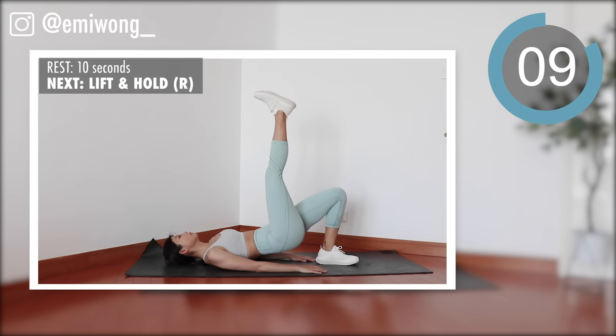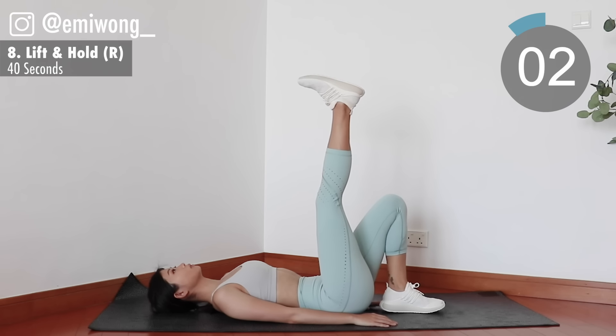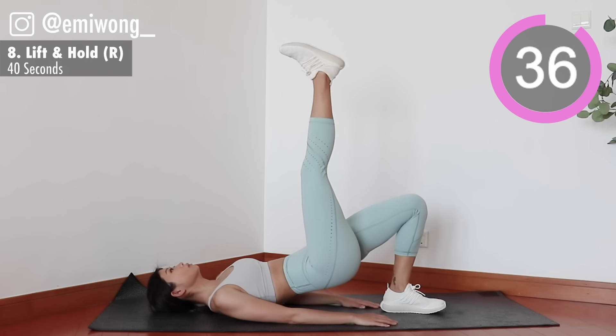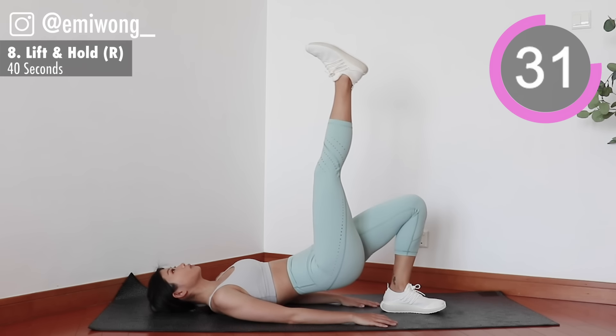Eighth, lie down for single leg hip raise. Right leg up towards the sky. Squeeze the booty and lift it up. Lower down to lightly tap the floor and bring it right back up again to keep the tension.